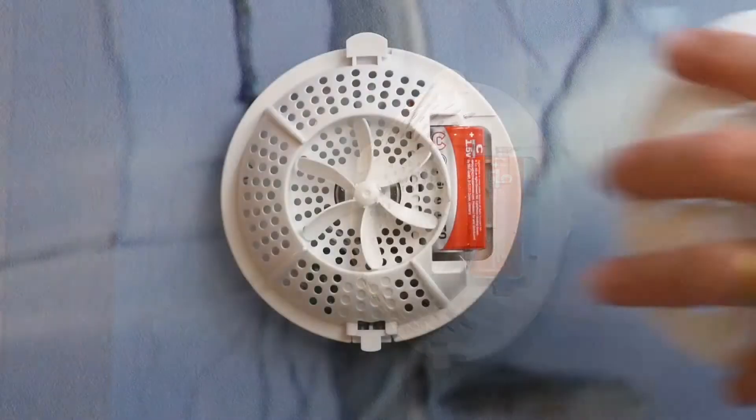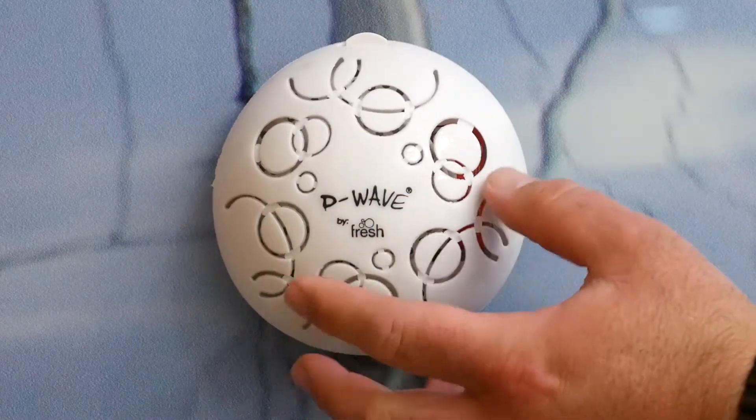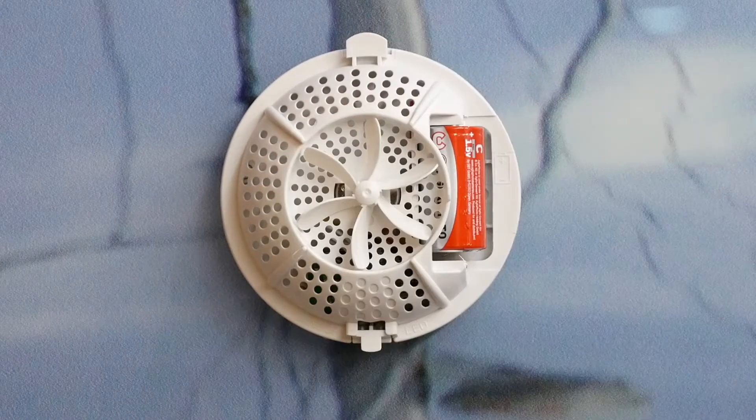So whether it's day 5 or day 25, the fragrance is the same. Only when the room goes dark does the fan stop working to conserve battery power. Typical battery life from a quality cell is 2-3 months, depending on how often it goes dark.